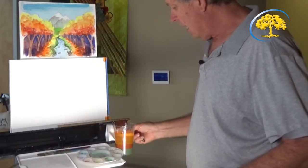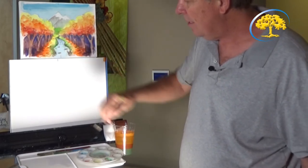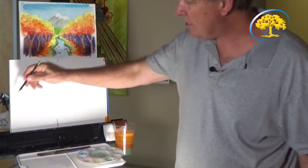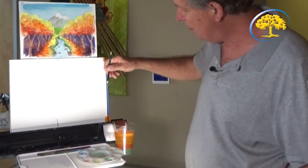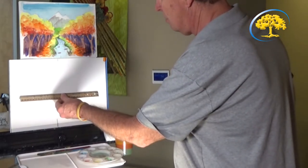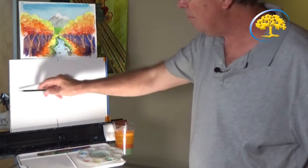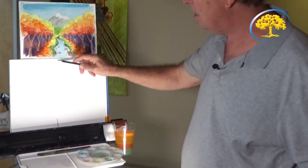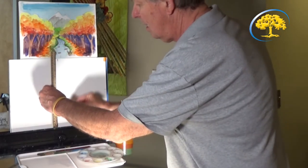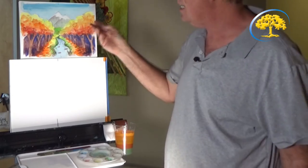Now we're going to start with the pencil. Put a mark in the middle at the top and at the bottom, on the left side in the middle, and on the right side in the middle. I'm going to draw a line between them — I have a horizontal line going across the middle. Then I'll put a vertical line there too to get a general idea of where the center is.